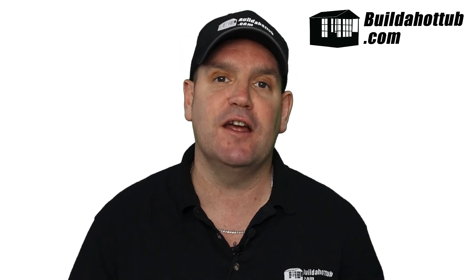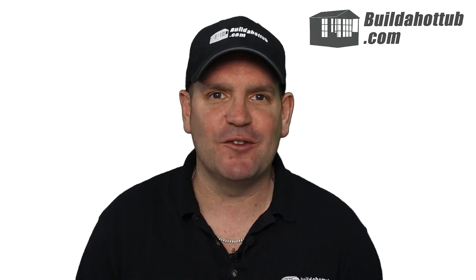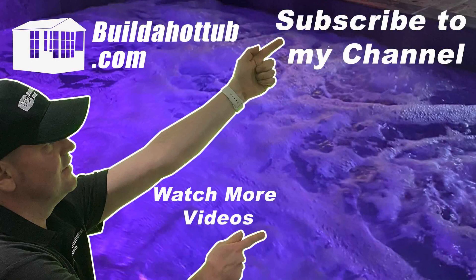Hopefully you found this video useful. Thanks for watching — I will see you on the next video. If you've liked this video, please do like, share, and subscribe to the channel. I'll see you on the next video.